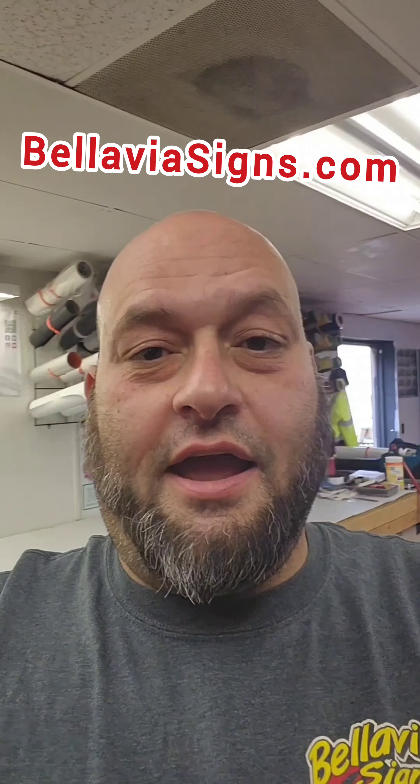So this is going to be like a vlog. I work at the sign shop 99% of the time by myself. Today we have F&F Bargains — a great guy, two locations, Liverpool and Oswego. I'm going to show you how a sign guy like myself does all his signs by himself. So let me show you what we're doing today.